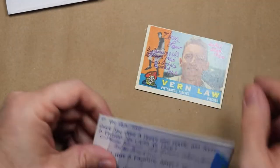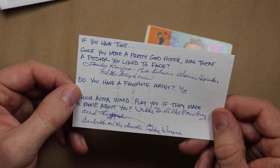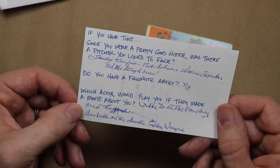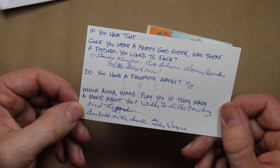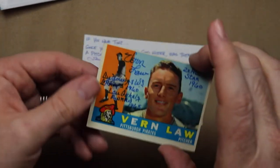He even remembered to sign it, and he even answered my questions. As a hitter, he liked facing Sandy Koufax, Bob Gibson, and Warren Spahn — dude was not afraid of anybody. He doesn't have a favorite artist — no time for Nancy Boy artists like me. And John Wayne would play him in the Vern Law movie. I love it. Thank you, Mr. Law.